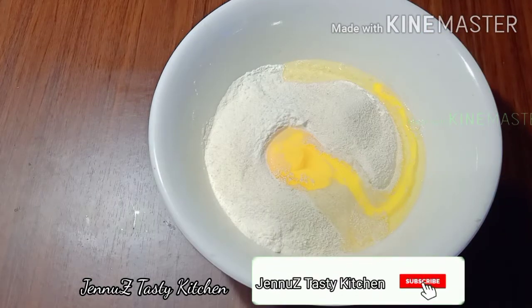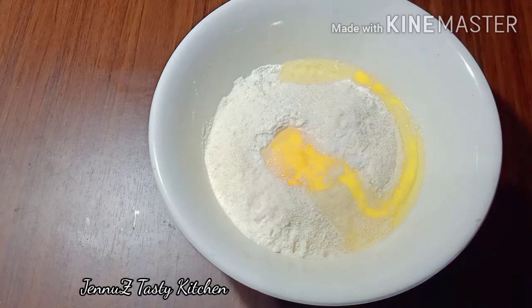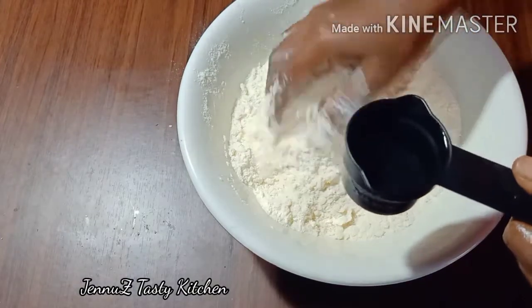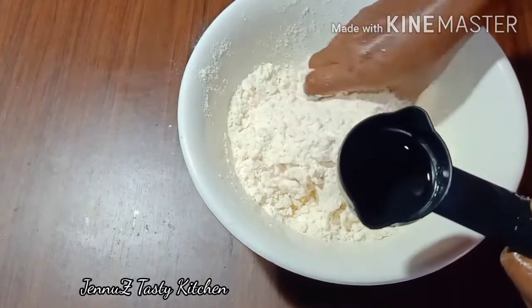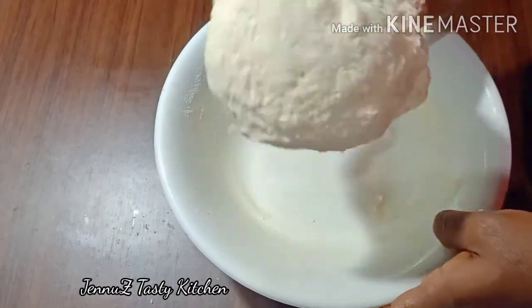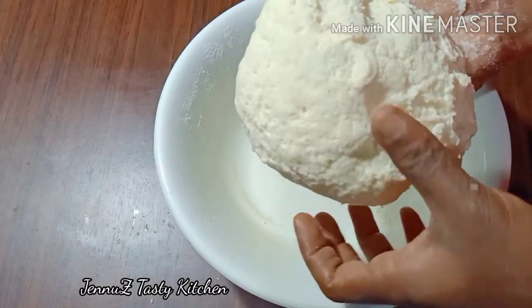Now let's put a little dough in the bowl. Once we are ready, we will mix it with a nice soft texture. We are going to mix it until it is soft and a little more light.